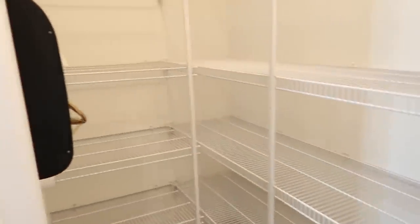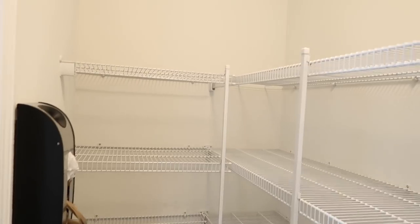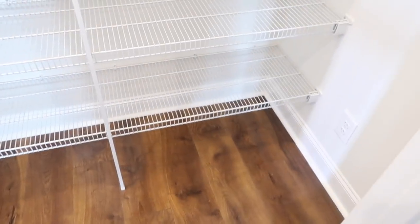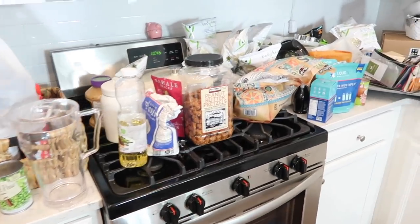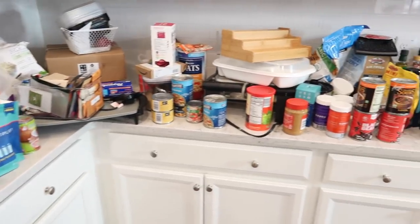The pantry is completely emptied out — I'm like echoing in here, I'm out of breath, that was a lot harder than I thought. I swept and mopped the floor so everything is nice and clean. Here is our empty slate — let's get started. This is everything I emptied out from my pantry — we have so much stuff.